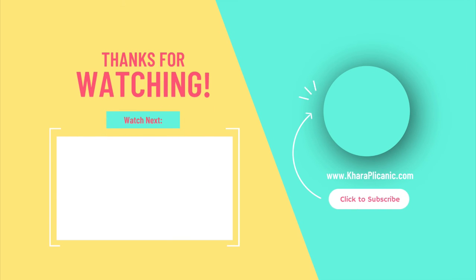Don't forget to subscribe and I will see you again at the next tutorial. Bye!